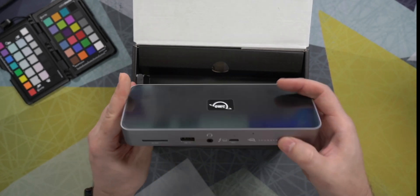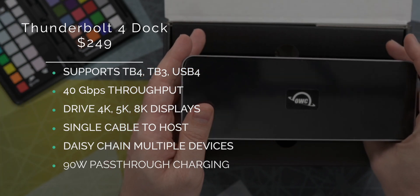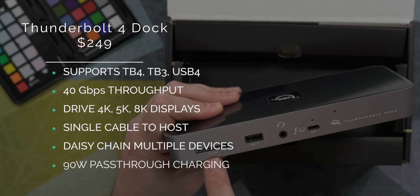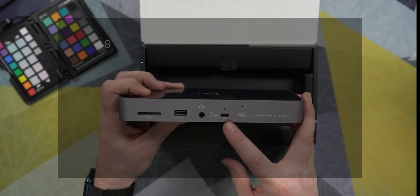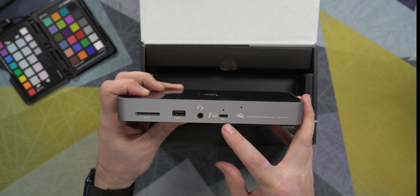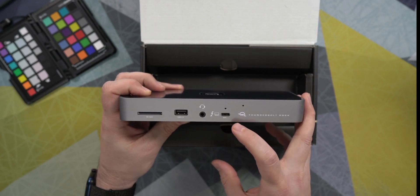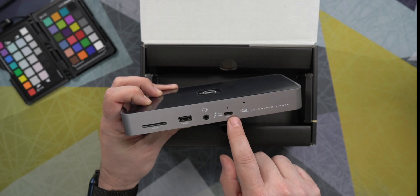So let's take this out of the box — this is what we see. This is the actual dock itself. It's actually nicely sized. We have the SD card reader on the front, which is UHS Type 2, a USB 2.0 port, 40 gigabits per second data to and from your Mac. And this is the cable or the port that plugs into your Mac and charges it up to 90 watts.